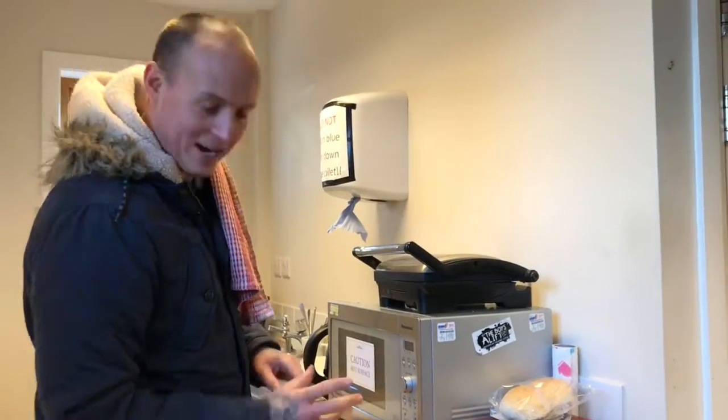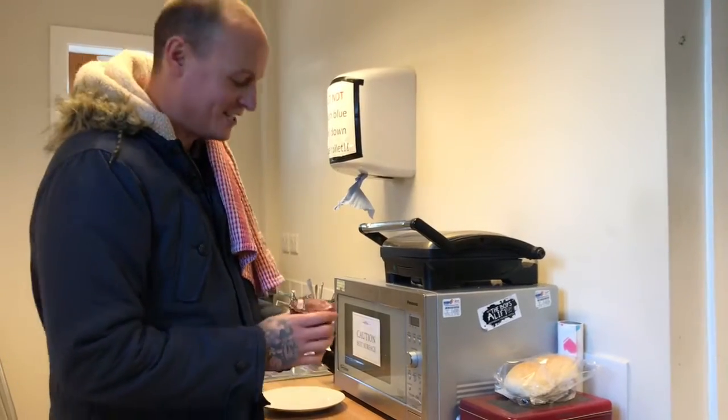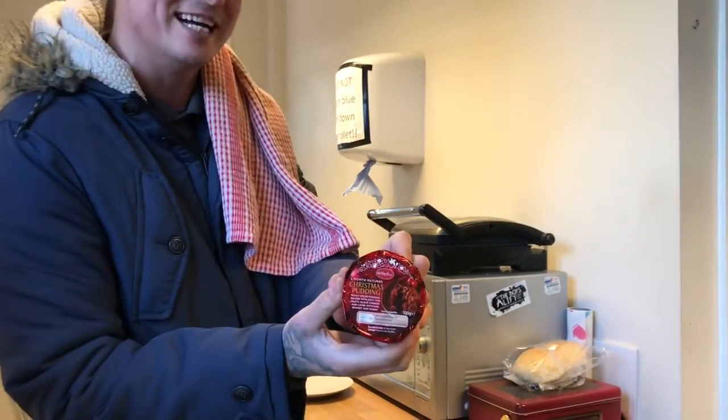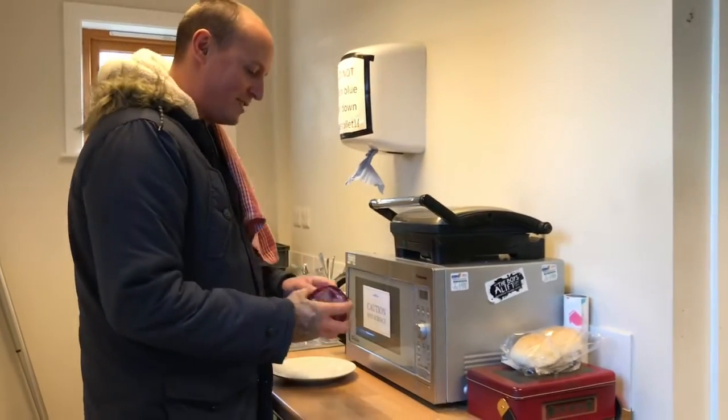Hey guys, welcome back to my channel, it's Craig here. So on this episode we're gonna do a little Christmas treat for you guys. We've got a little Christmas pudding here as you can see — it's a cool one. It's the first time I've done this guys, so we'll give it a go and we'll see how it goes.